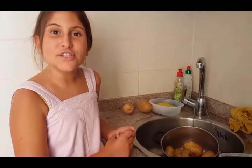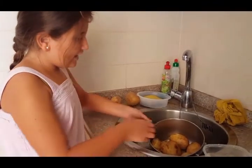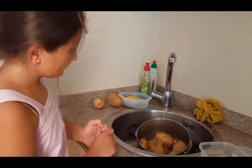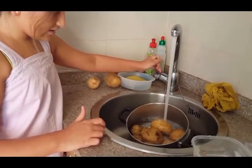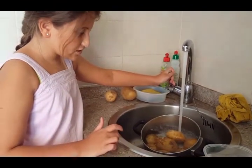Ask an adult to take away the hot water, or you can also reserve it for watering the plants. Then you put cool water so the potatoes are not so hot when you need to touch them.